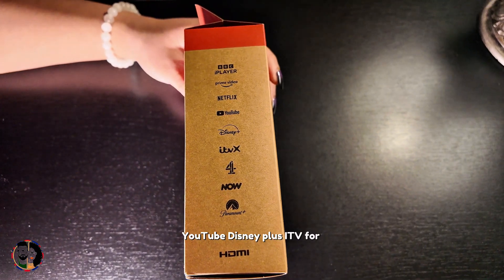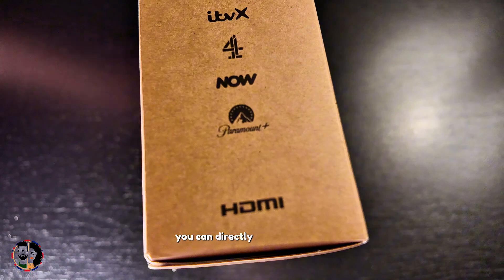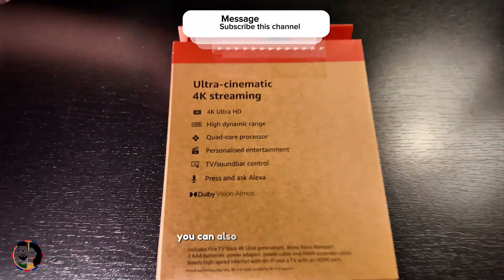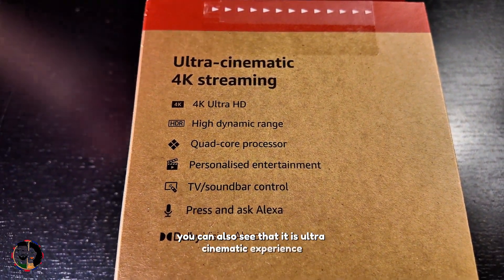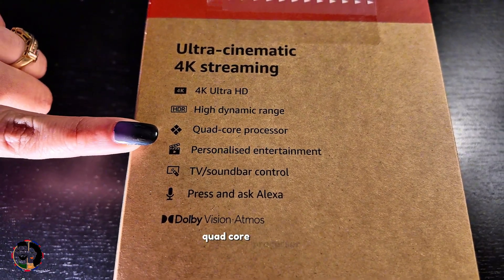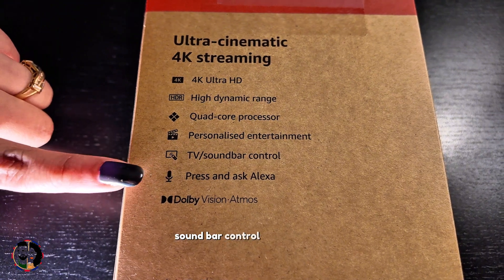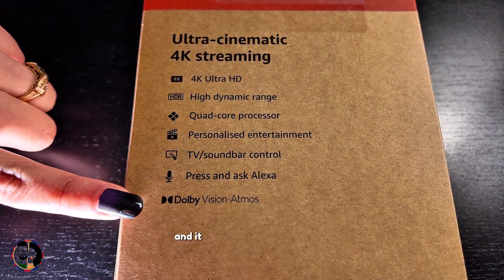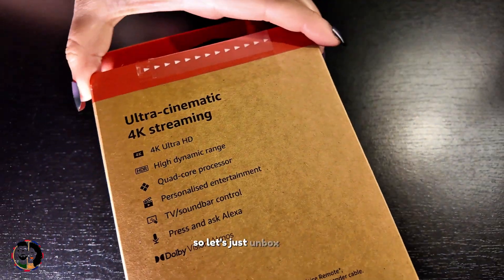It works with HDMI so you can directly connect it to your TV. It offers an ultra cinematic experience with 4K Ultra HD, High Dynamic Range, and a quad-core processor. It also features personalized entertainment, TV soundbar control, Alexa compatibility, and supports Dolby Atmos. Now let's unbox it.